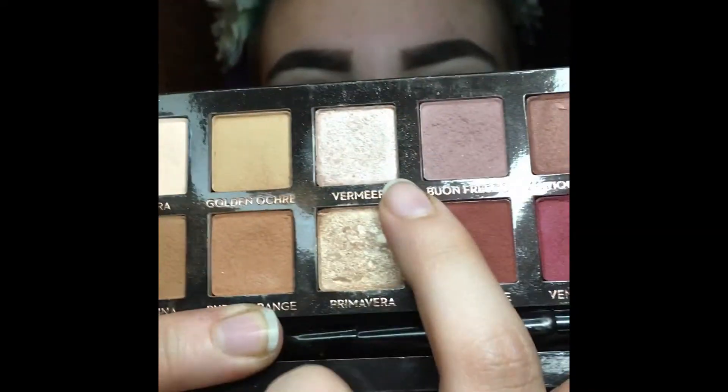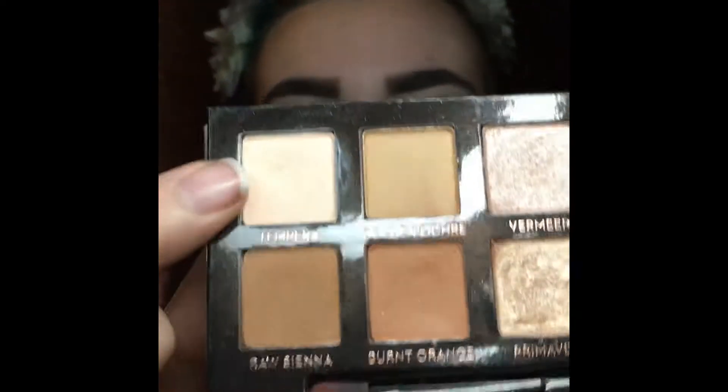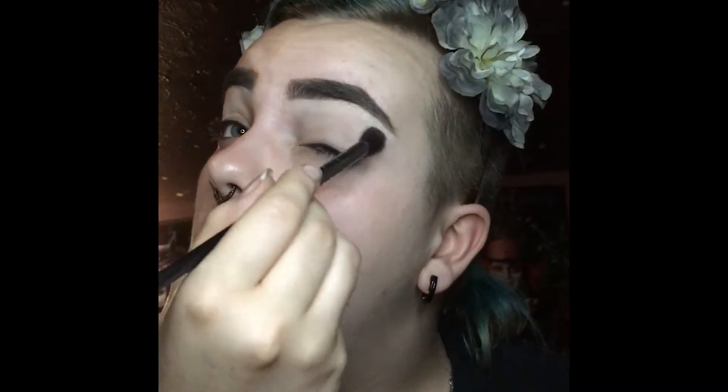And I'm using the Anastasia Modern Renaissance Palette with that shade — Vermeer — putting that underneath the brow to give it a nice highlight so it's popping. Then I take the palette again using that first shade, applying it with a blending brush as a base shade for my eyelid, just to help make things not crease throughout the day. Just very lightly, since it's a nice neutral skin color shade.